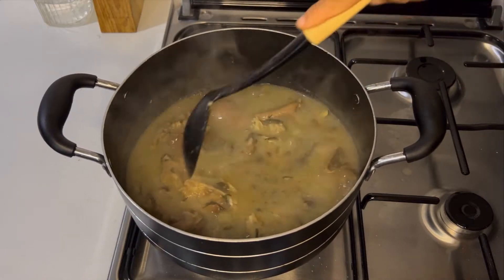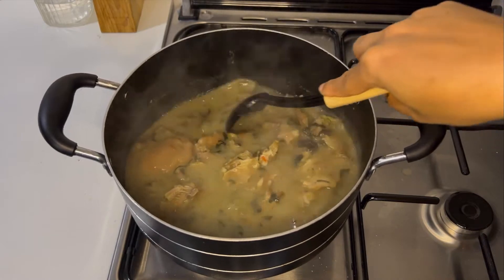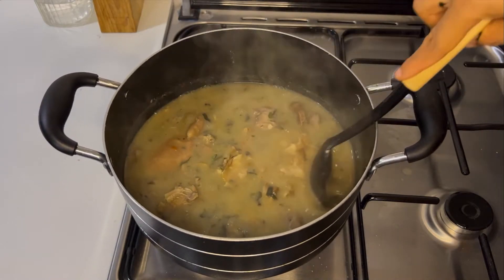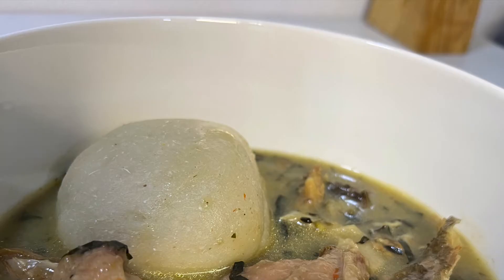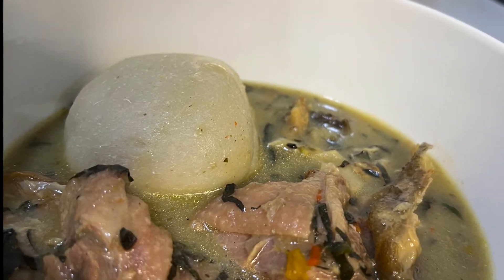Hey guys, welcome back to my YouTube channel. If you're new here, you are welcome. My name is Noye, and today I'm going to show you how to prepare Ofe Insala. Ofe Insala is also called white soup — it is delicious and nutritious. If you want to know how to cook it, please keep watching.